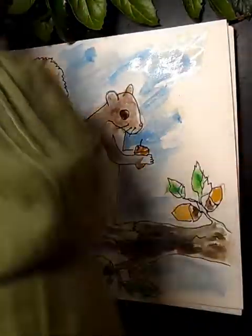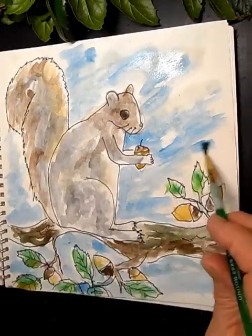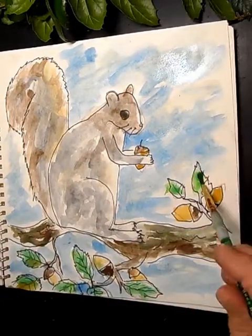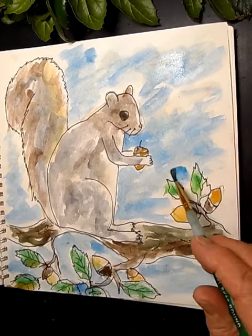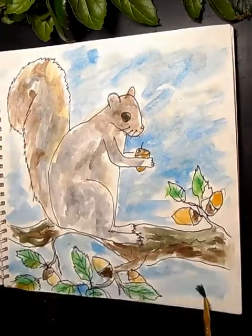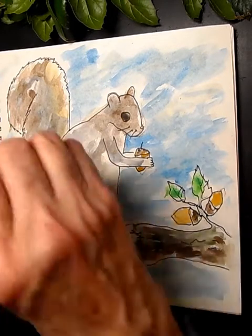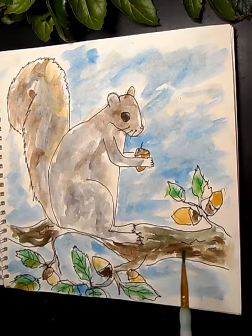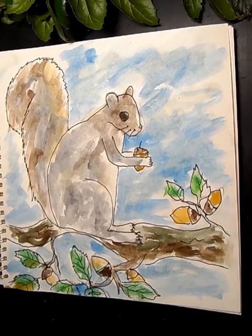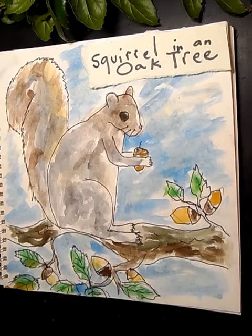With enough water, the blue spreads and blends nicely without streaks — you don't want a puddle, but plenty of water helps the color blend in the sky. Look at that! When it dries you can even add more color if you want. Congratulations — you did it! You drew a squirrel in an oak tree. Nice job, awesome!